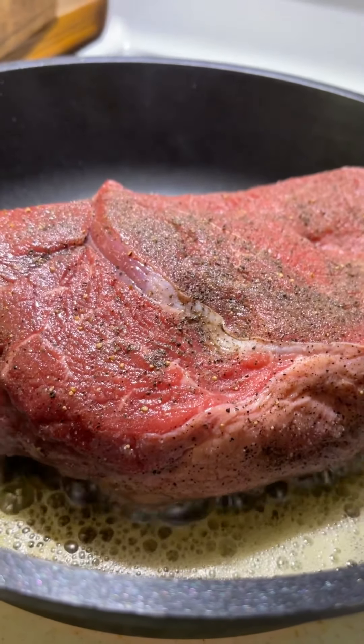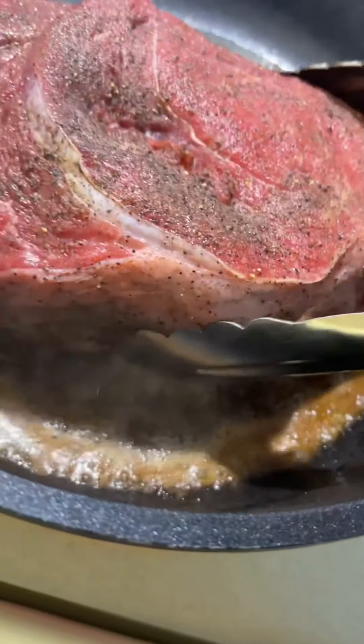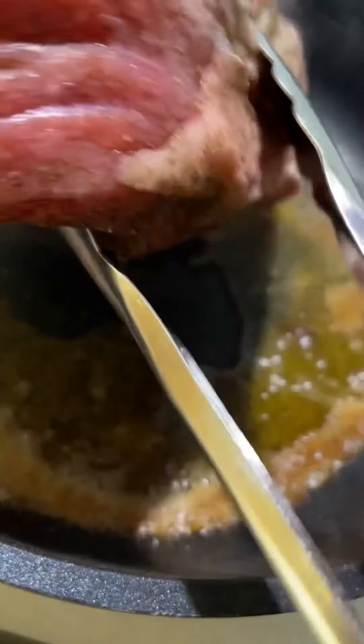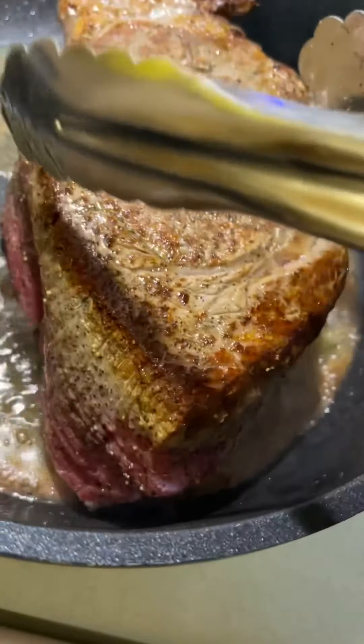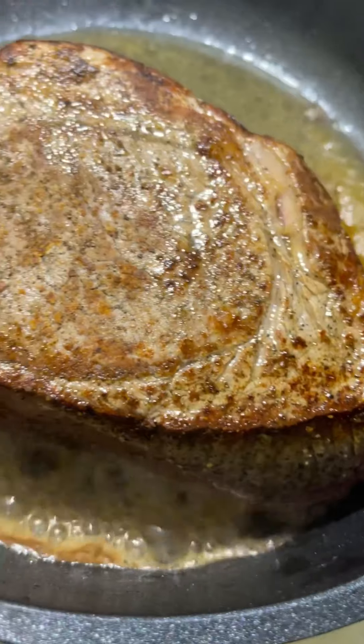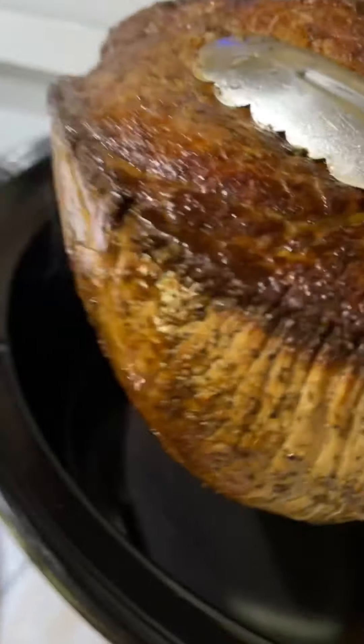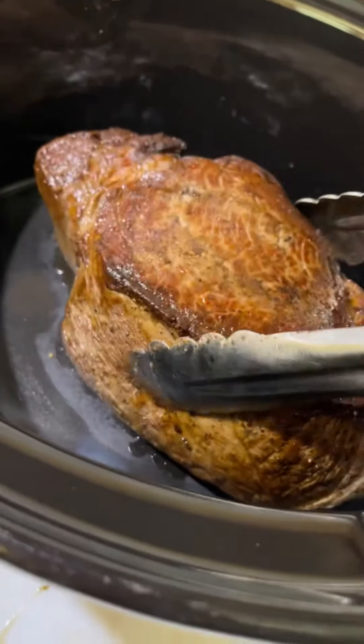Then I sear it. The thing is, you don't want to touch the meat because you want that nice crusty brown happening right there. Just like that — that's how you want it. I want to brown all sides of the meat just like this.